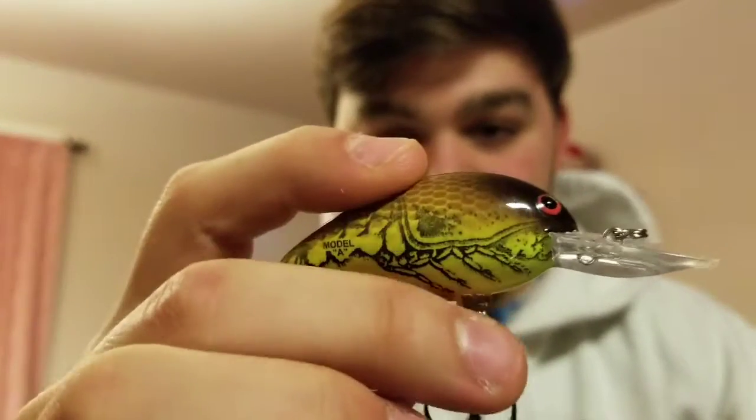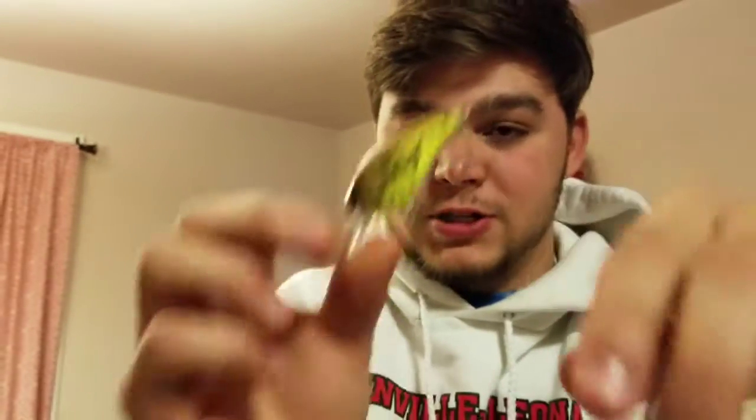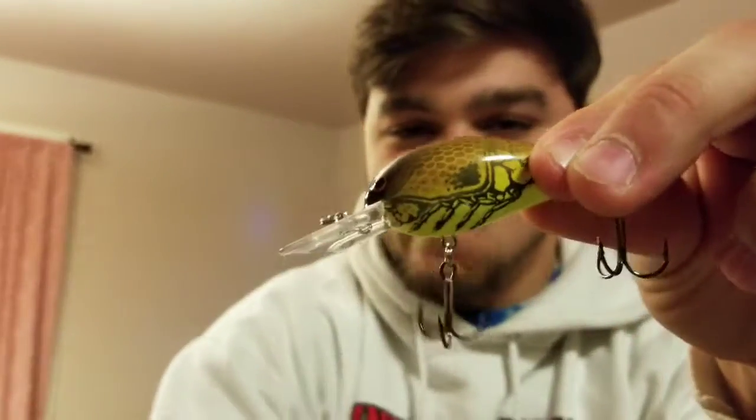Number two is a crawfish crankbait. I've caught so many smallmouth on this type of lure. This one is a Bomber 4A, made by Bomber Baits — it's a five to eight foot diver. You can work it a couple of different ways: reel it in, or let it dive down and work it up slow. I just like reeling it in — the rattle really gets them, and the crawfish presentation is like kryptonite for smallmouth. They love crawfish, and the red eyes and bright colors help them spot it from far away.